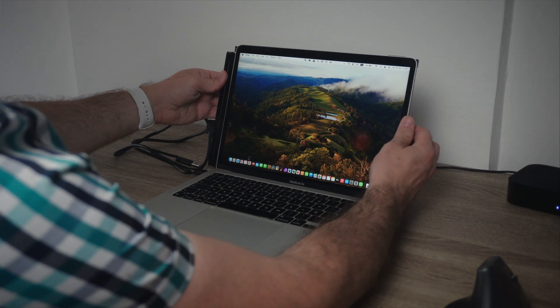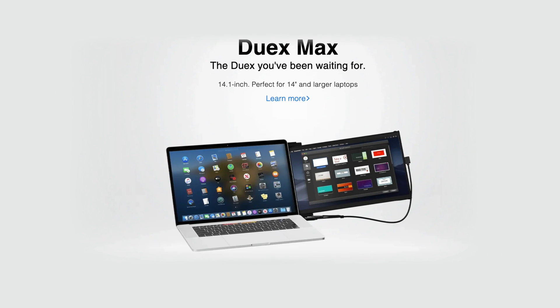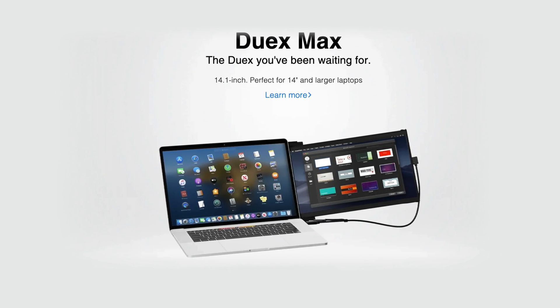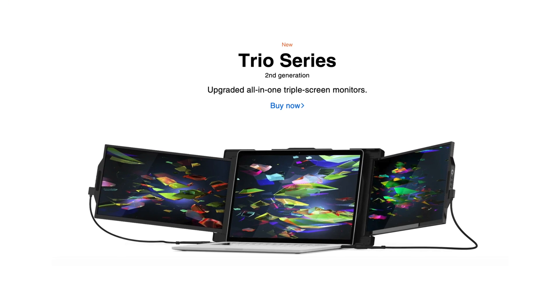Mobile Pixel offers three different kinds of portable laptop monitors: the 13.3-inch like the one I have here, the 12.5-inch Duex Light, as well as the 14.1-inch Duex Max. And if a second display is not enough, the Trio Series is awaiting you. Make sure you check everything out — just follow the link in the description and in a pinned comment. That would be all. I hope you had fun watching this video, and if you liked it, make sure you subscribe, slap that thumbs up, and turn on all notifications. Thank you so much for watching. My name is Marko — talk to you soon. Have an excellent day. Bye.